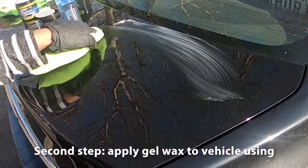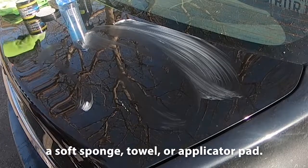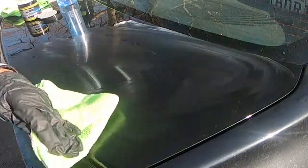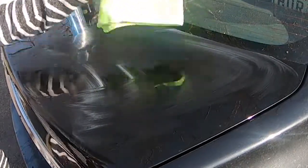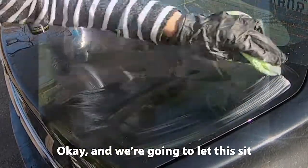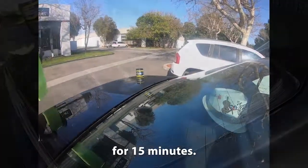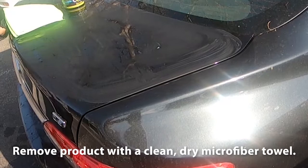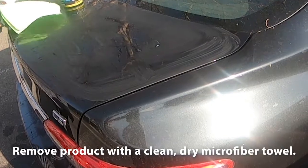The second step is to apply gel wax to the vehicle using a soft sponge, towel, or applicator pad. We're going to let this sit for 15 minutes, then remove the product with a clean, dry microfiber towel.